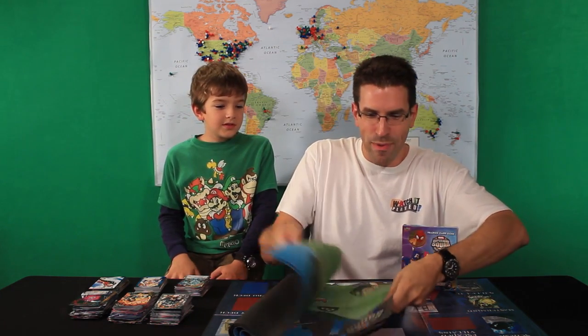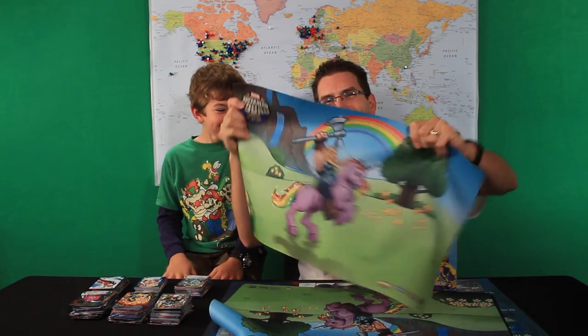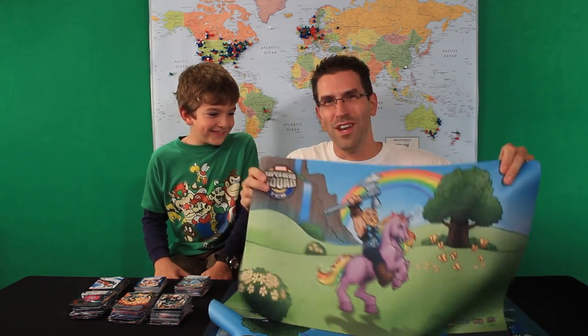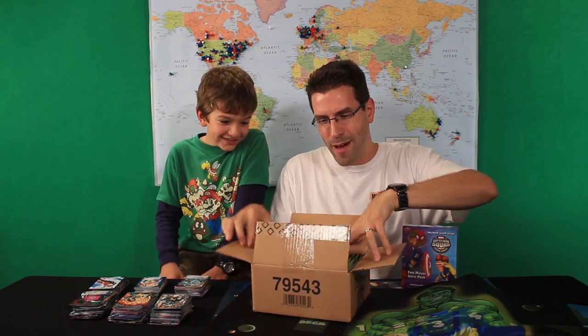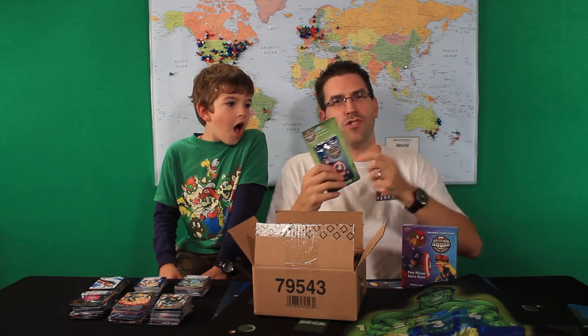That's not all though — there's other stuff in here as well. There are also these play mats that we can give away that go with the Superhero Squad. We've got Thor riding a purple unicorn — who wouldn't want that? We've got a couple of those, and we've got the Hulk ready to crush the entire world. So we're definitely going to give away some of these. And there's more — he also sent us a bunch of booster packs for the Superhero Squad game, so we're going to give these away as well. Jason, thank you very much. I hope you thank Upper Deck on our behalf as well. This is just plain awesome.